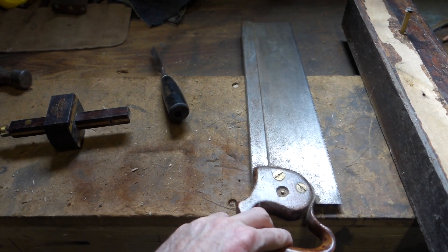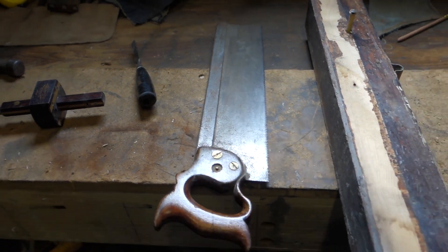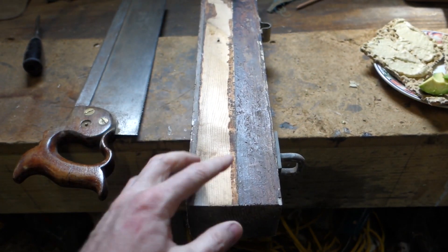And then obviously a tenon saw for doing your tenons. I've also got an old bit of timber that I'm going to cut in two to make the two pieces of timber.